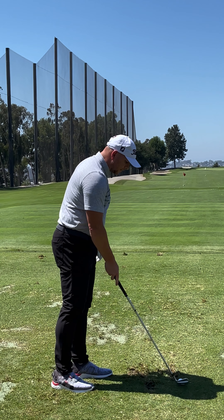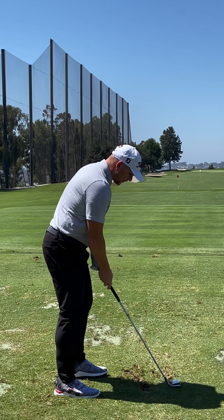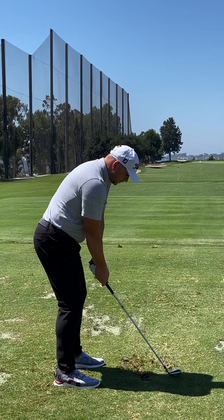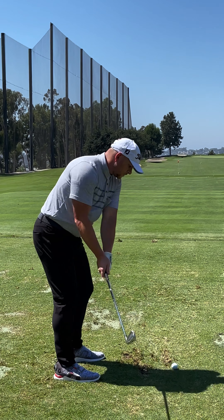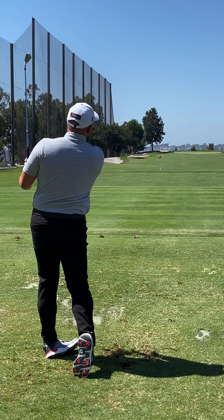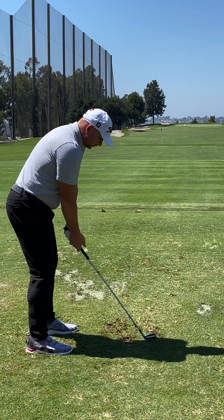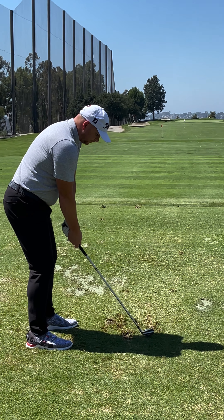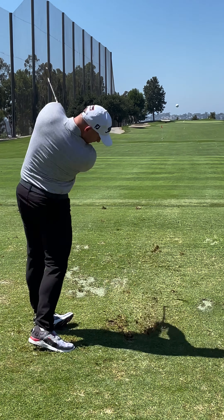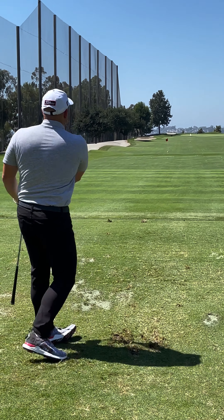I try to get it in before someone hits, but I'm not always successful. Okay, let me show you that one. How'd that feel? Great. All good. Still felt good.